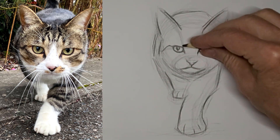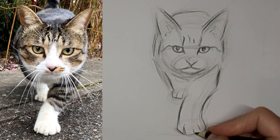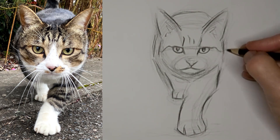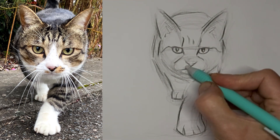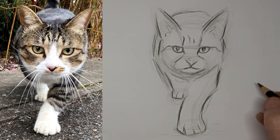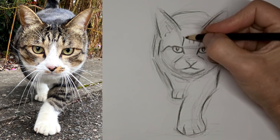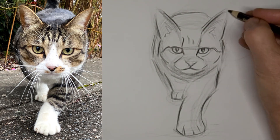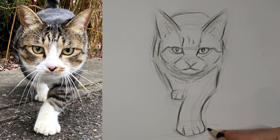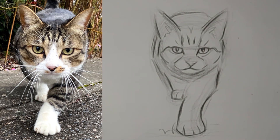Eyes are definitely the highlight of the drawing. Some tabby stripes. Just a suggestion of toes. I'm just going to keep it real simple here. I didn't like the way that one was aiming, so I'll fix that up.